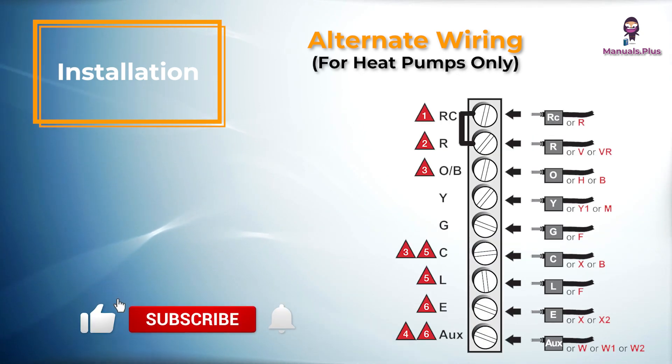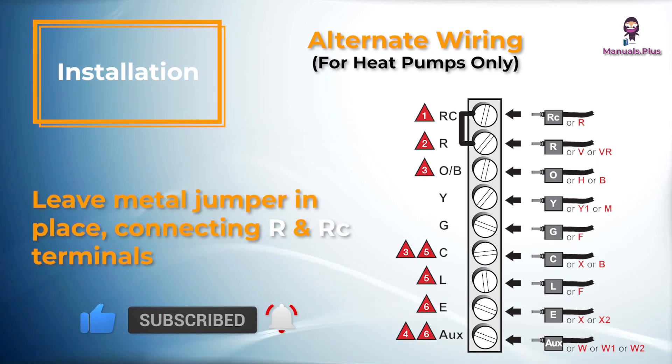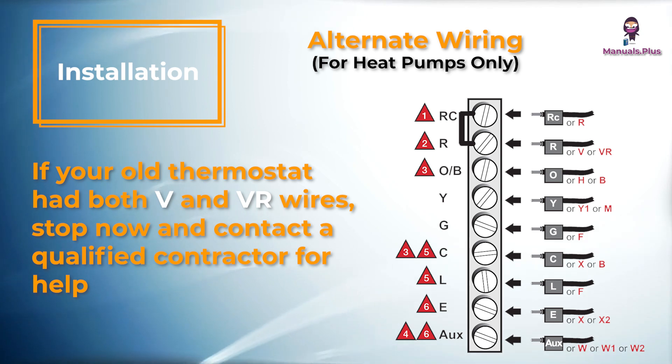Alternate wiring for heat pumps only: Leave the metal jumper in place connecting R and RC terminals. If your old thermostat had both V and VH wires, stop now and contact a qualified contractor for help.